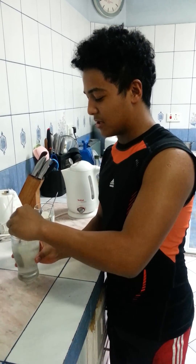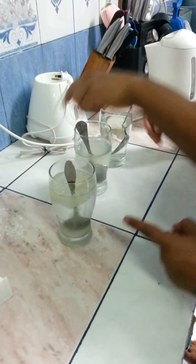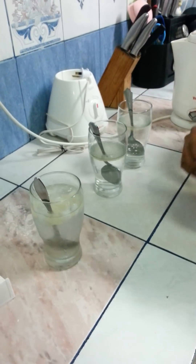Five minutes later, let's see what happened. This is the cold water — very cold with ice. This is the room temperature water. And this is the hot water.